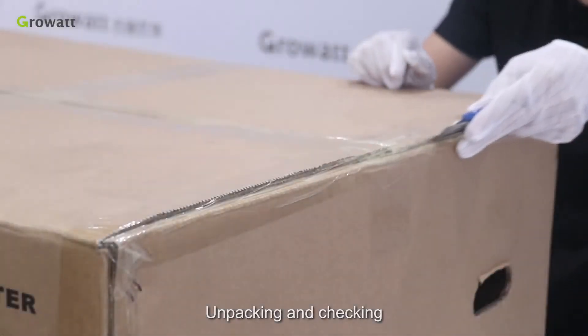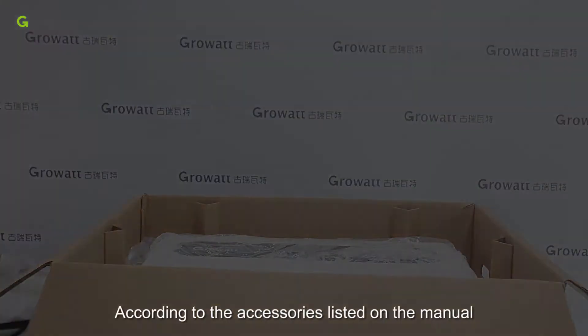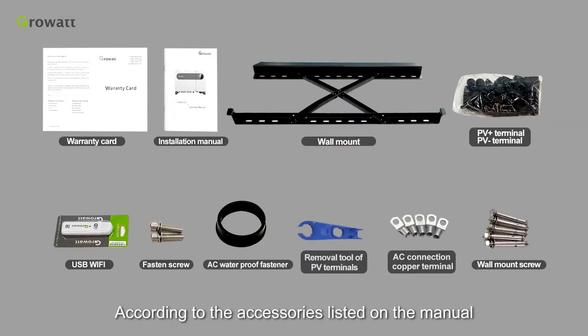Unpacking and checking: unpack the packaging, take out the accessories and the inverter. According to the accessories list in the manual, check whether anything is missing.